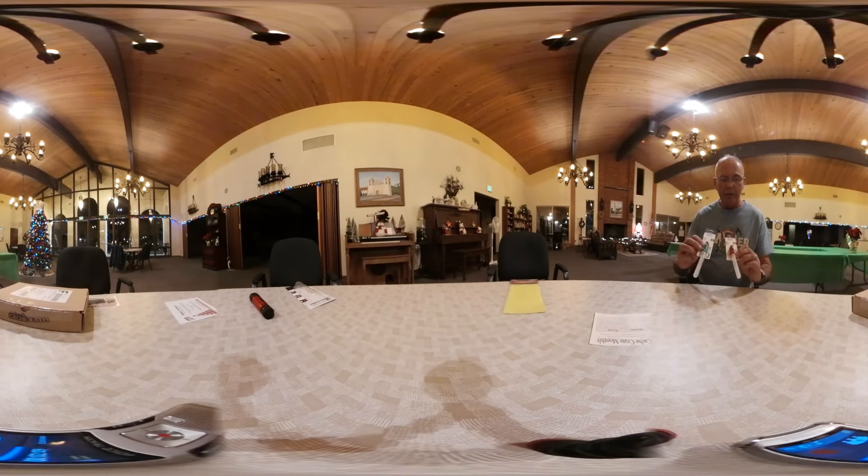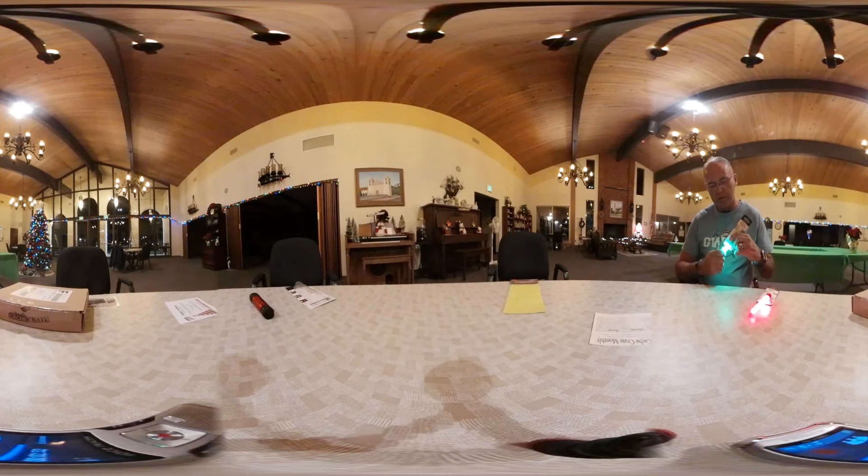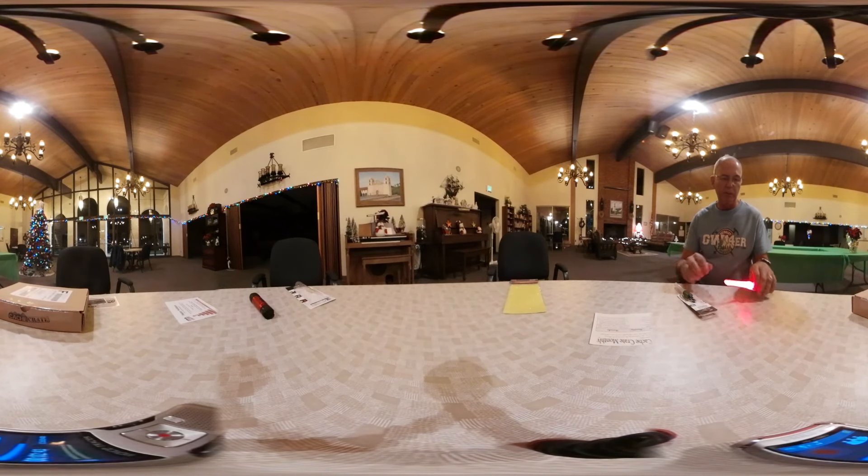And the third item are LED mini glow sticks. Love glow sticks. But what I hate about regular glow sticks is they're a one-time operation — you use them and then you have to throw away the plastic, the chemical, and you're done. These are reusable. You simply twist it to turn it on, use them for whatever you're going to use them for, then twist them to turn them off. And because they're LED and have replaceable batteries, they can be used multiple, multiple times. So really great idea — love the fact that they're so green.